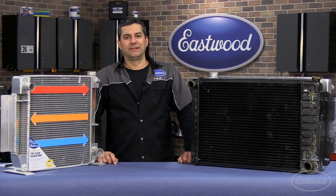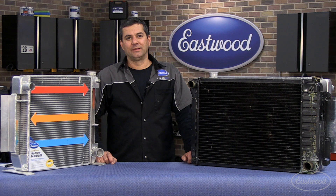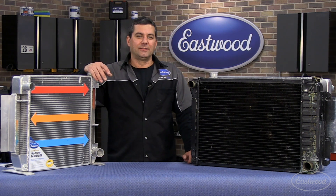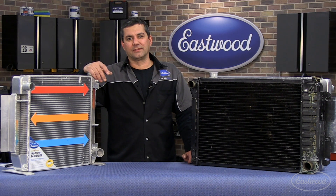Hey, Mark here with another R&D Corner. Today we're going to talk about cooling, or the lack thereof, depending on what you're running. You know, we're all building these cars and trucks to drive them and have fun driving them. So if you've got to plan your trips around intersections, traffic lights, stuff like that, it's no fun.